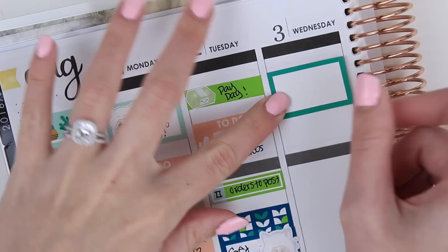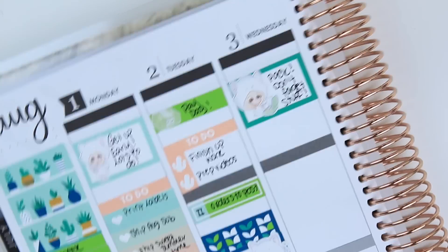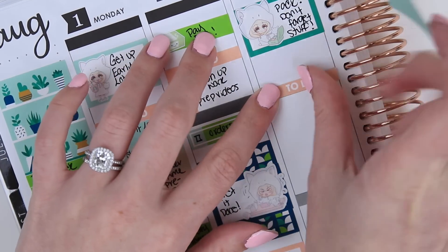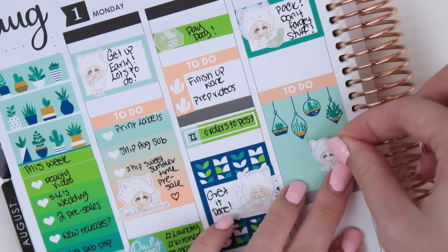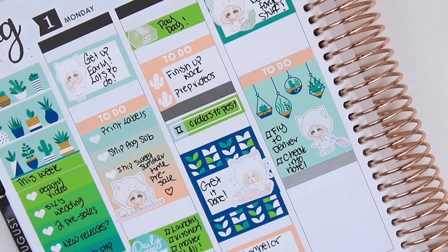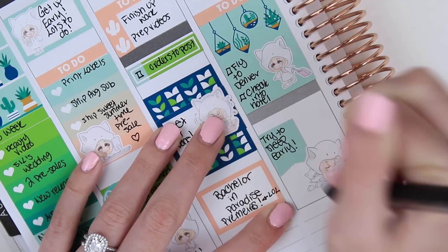For Wednesday I'm starting with a half box at the top and a teeny packing sticker because we're leaving later Wednesday evening, so I need to pack up that morning. Then I take a full box sticker because most of the day is traveling, and I write 'to-do' across the top — inside I write that we need to fly and check into our hotel. I also put an unreleased suitcase teeny sticker. Under that I take a page flag with my sleeping teeny sticker because I'm going to try to go to bed early since we have a busy weekend starting the next day.